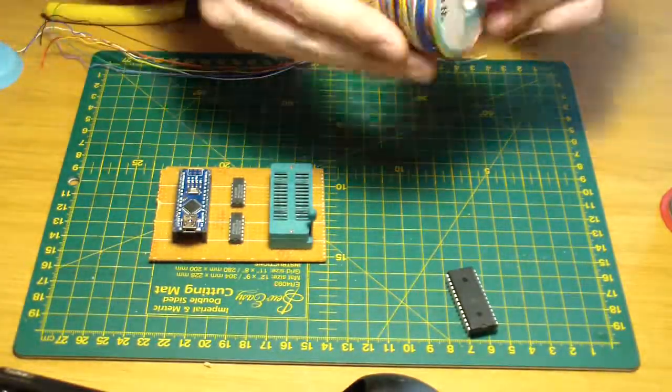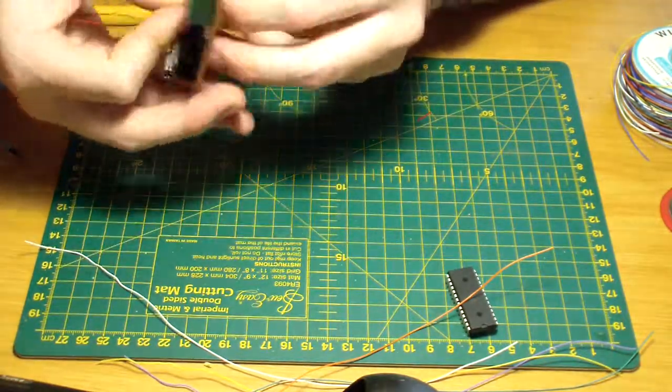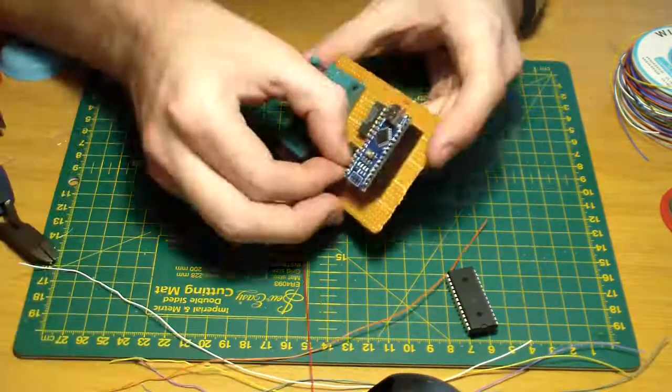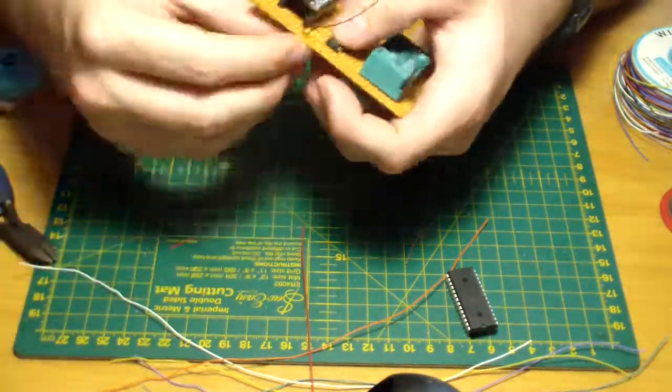So here I begin the build, and this is quite a painful way to do this. It looks very nice, but painful. Enjoy.